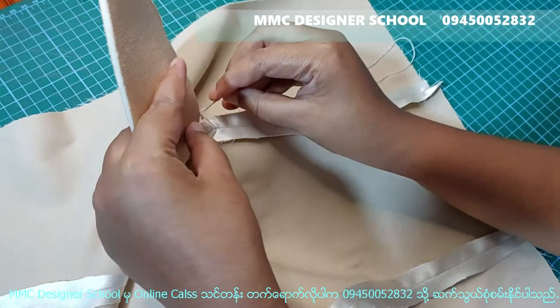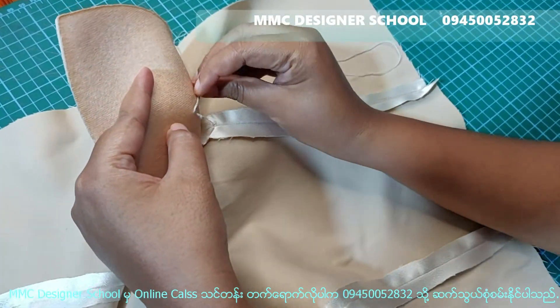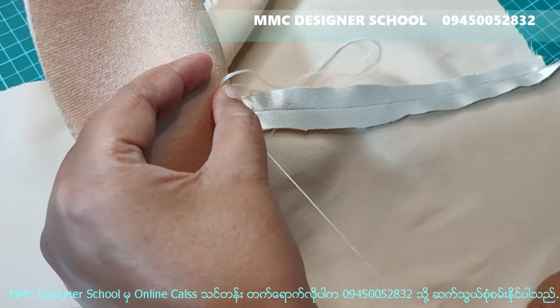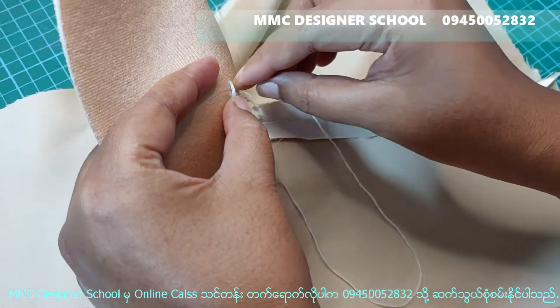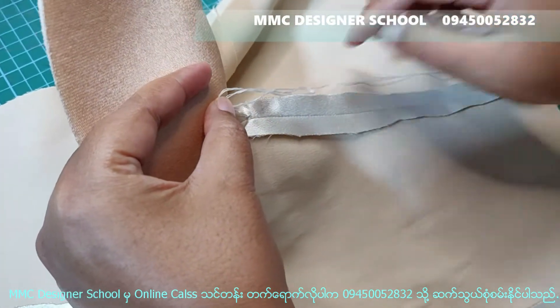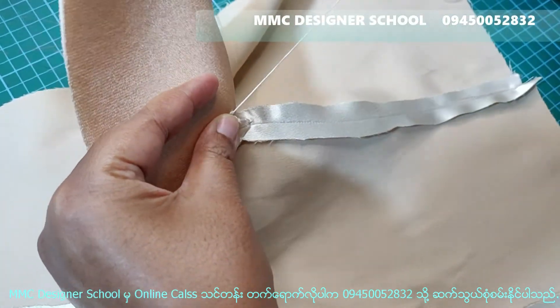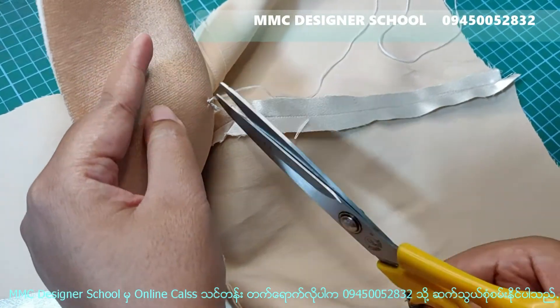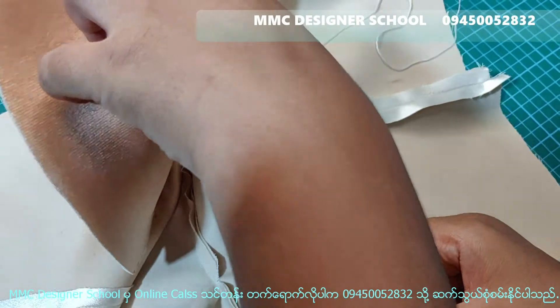Now, we are going to be able to use the new solution. Let us show how the new solution is. We will be able to use the new solution. Here we will see how the new solution is.